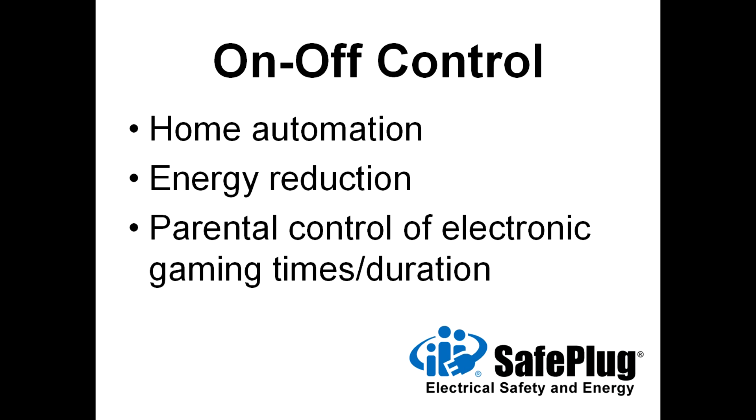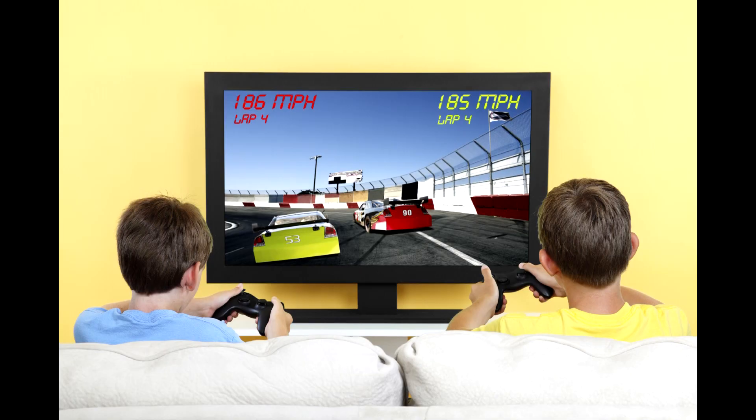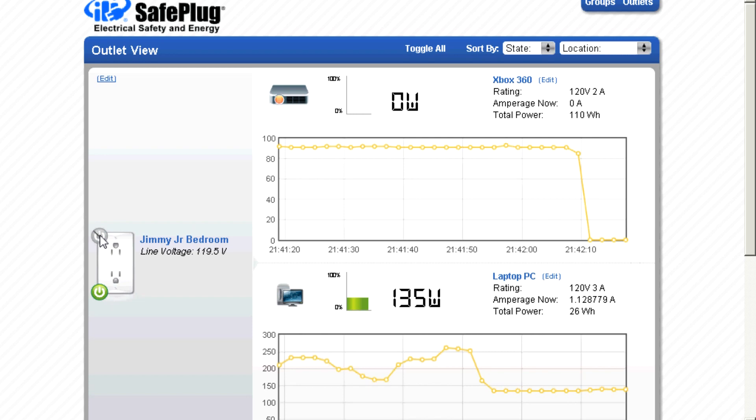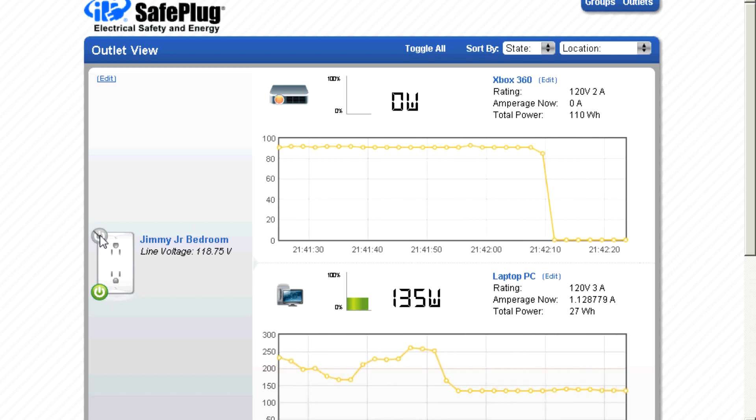On-off control also enables parental control of electronic gaming. Limits on daily usage or times of usage can be established. When usage exceeds the limits, the SafePlug outlet will no longer deliver electricity to the device.